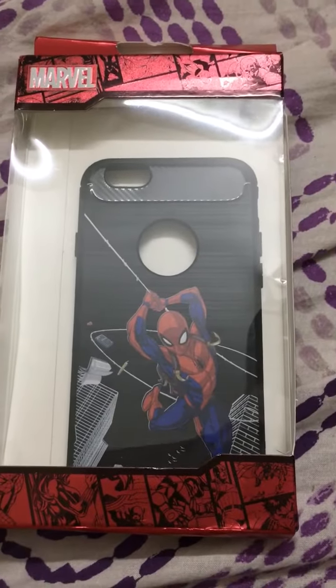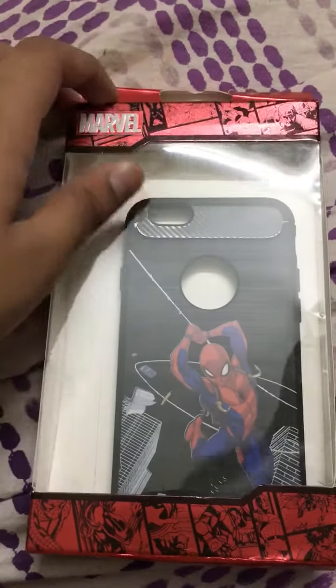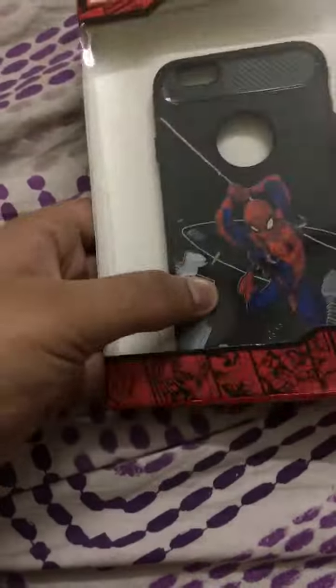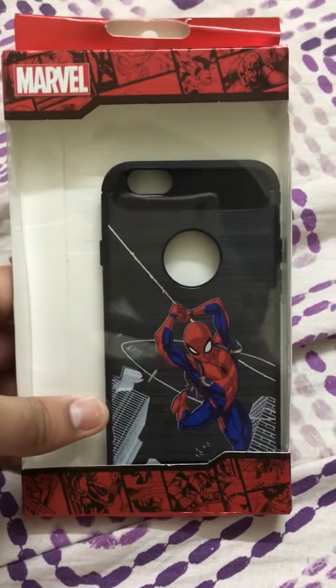Hey everyone, this is me, your friend, with my Spider-Man case for the iPhone 6s. I actually ordered this like two days ago on Amazon, and it's finally here. It looks really good — I really love it.